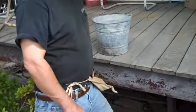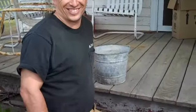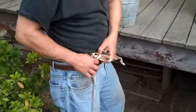Alright, Dan has finished his digging and rooting today with the metal detector. We're going to see what he got. Let's see what we found.